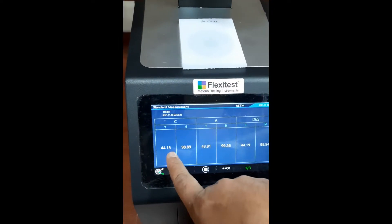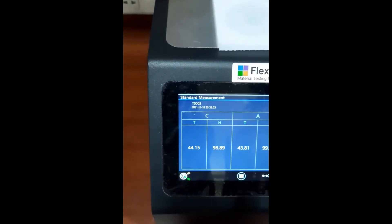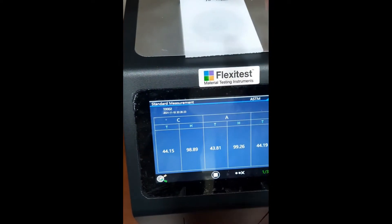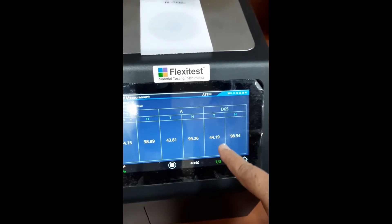So under the C light source, this is the age and total transmittance of the sample. And under the D65 light source, this is the total transmittance of the sample.